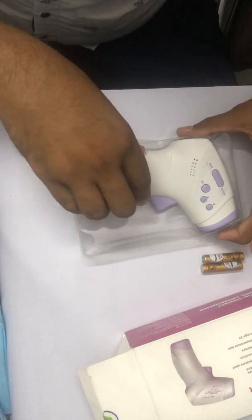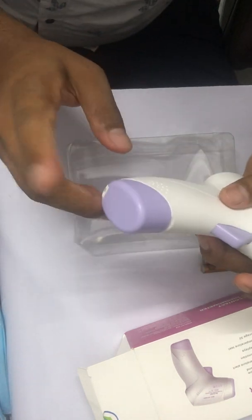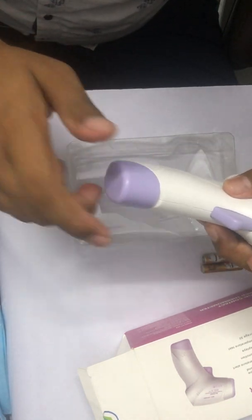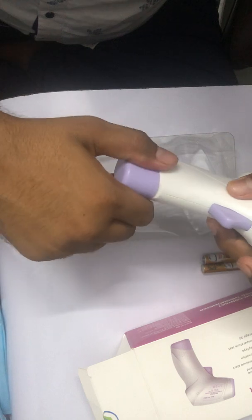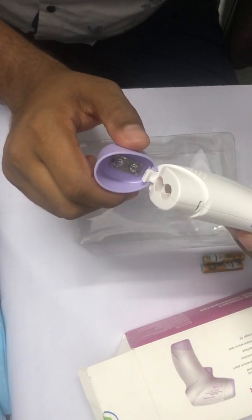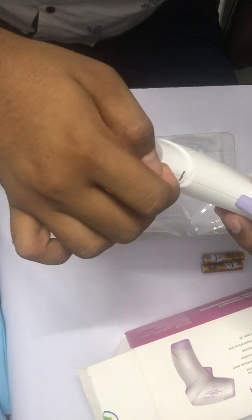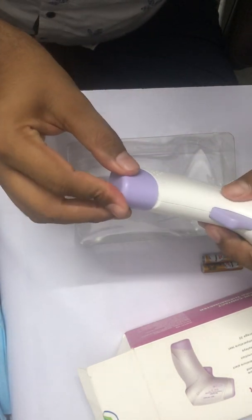First, this is the gun without battery. Opening it can be a little bit hard sometimes. You need to press here and press like this to open it easily. Some customers complain they cannot open the case because they push from the wrong place and it won't open.